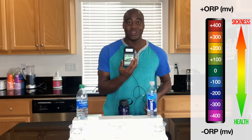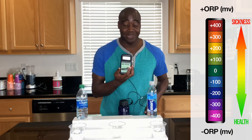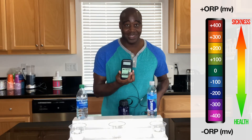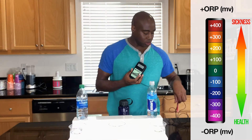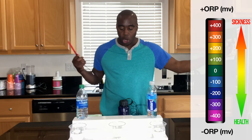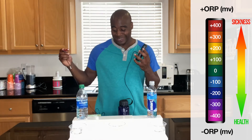Antioxidants neutralize those free radicals, push out the toxins, reduce inflammation, reduce aging — they are essentially the fountain of youth. Your water that you're drinking should be a fountain of youth. We're going to test that using this ORP meter. If the number shows up positive, that means it is oxidizing — it's creating inflammation and stress in the body. If it shows up negative, that means it's an antioxidant, anti-inflammatory. Just think about if you have any type of 'itis' — bronchitis, tendonitis, plantar fasciitis — those are inflammation happening in the body.